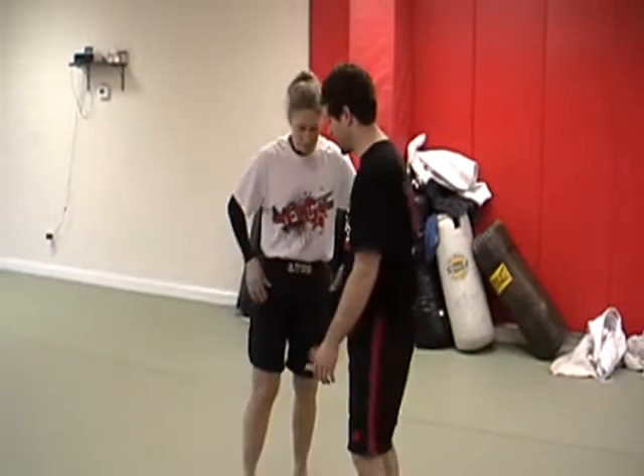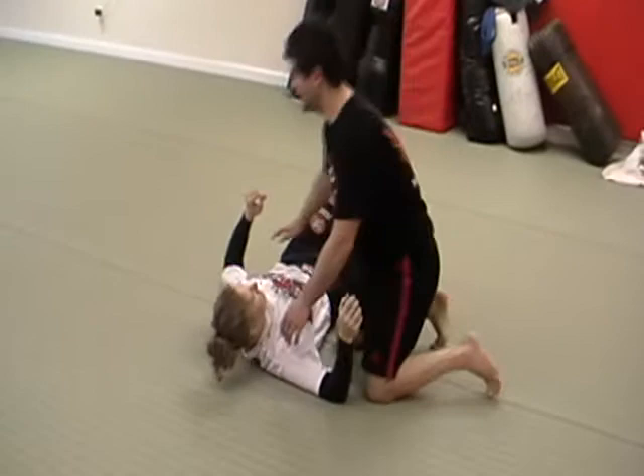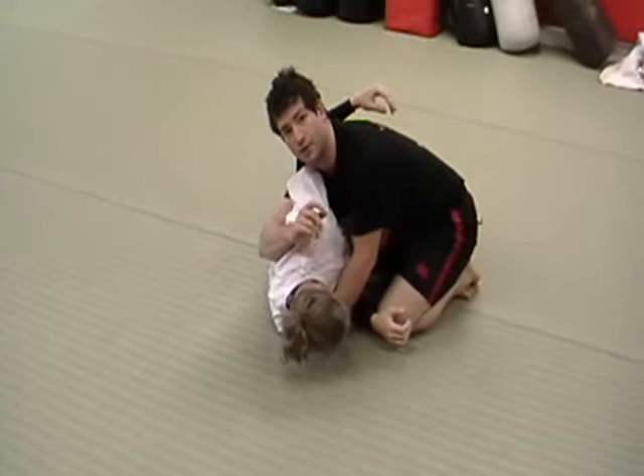If I pass Gino's guard, whatever way I pass the guard, and I get to cross body here — let's say I had cross body and she bridges and stops on her side — that's the time you do this move, when the person's on their side. Because once they get to their knees it's more difficult, harder to make that reach, harder to make that angle.